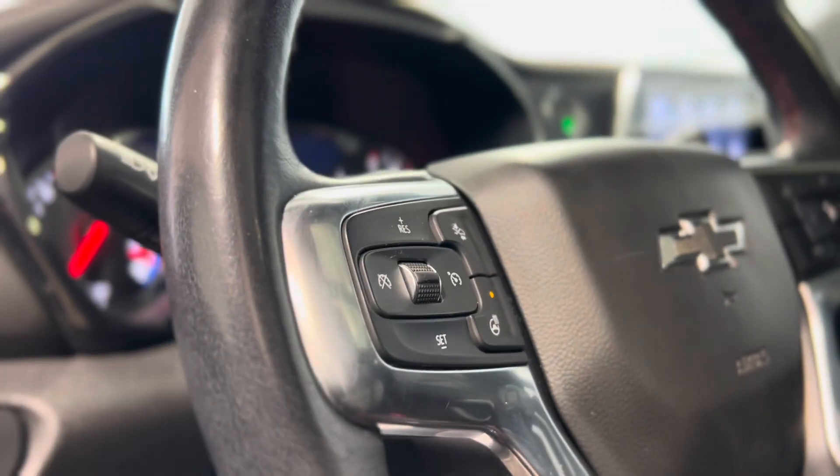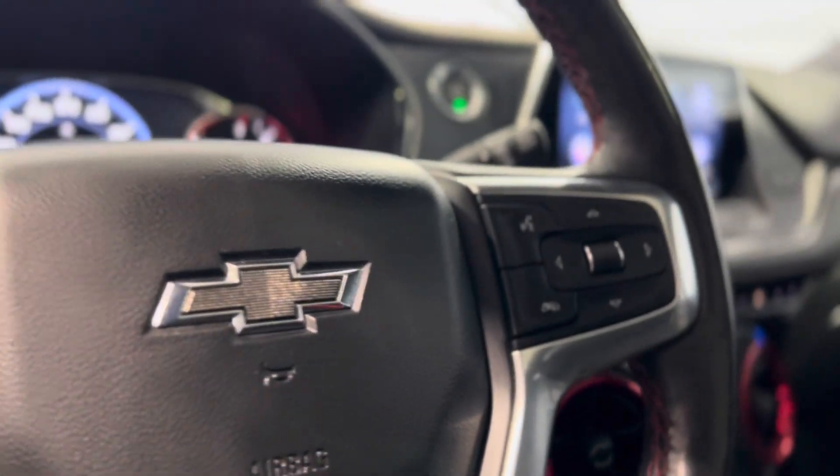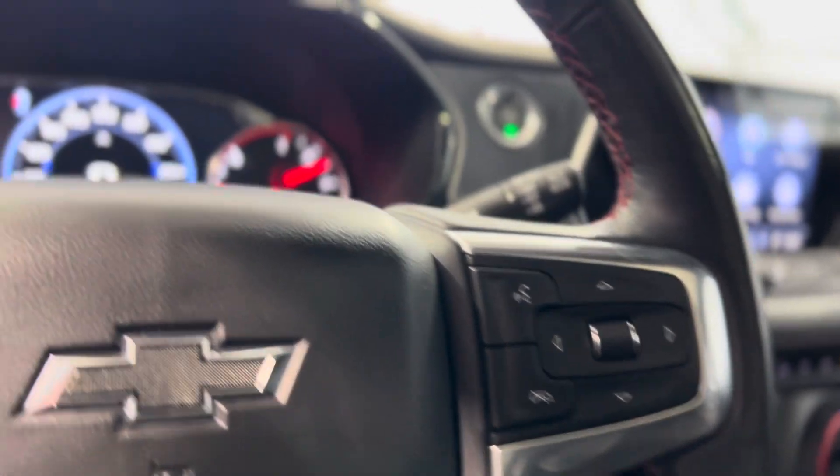We have cruise controls here on the left, as well as the heated steering wheel and hands-free touch and voice controls, as well as dash controls.